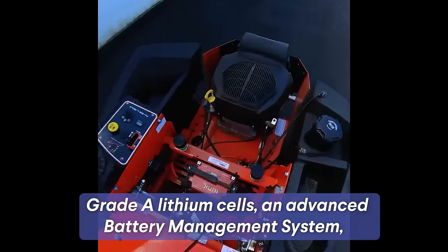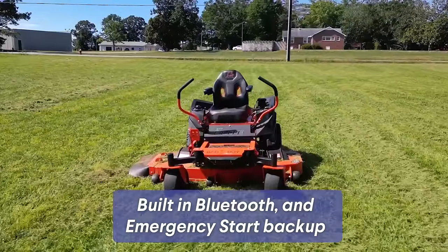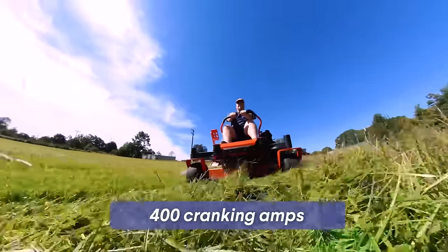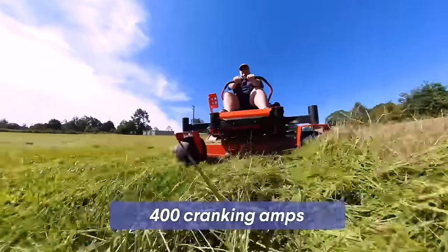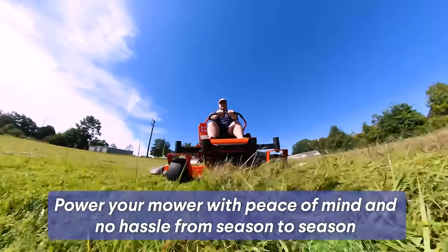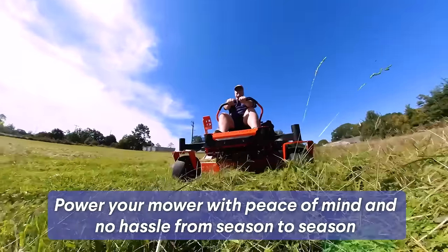Featuring Grade-A Lithium Cells, an advanced battery management system, built-in Bluetooth, and emergency start backup functionality, this battery can't be beat. With 400 cranking amps and the IONIQ app on your phone, you'll be able to power your mower with peace of mind and no hassle from season to season.